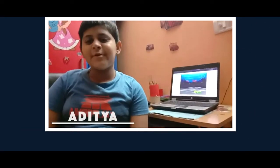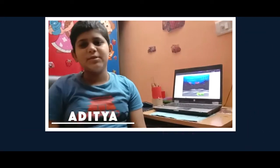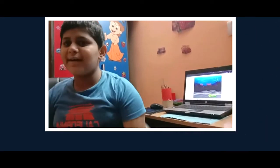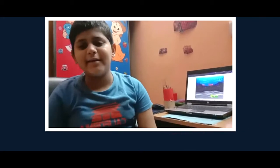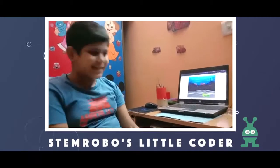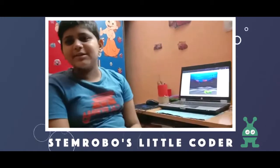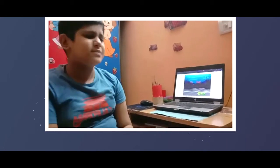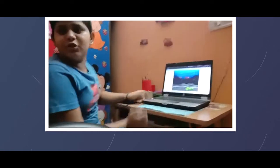My name is Aditya Singh and I am from class 6C from Rubel School International. Today I will show you one of my projects which I have made using Scratch. Our teacher was K Rivan sir, who was a humble teacher and taught us many projects.